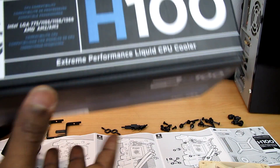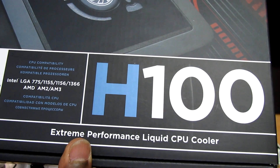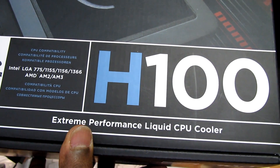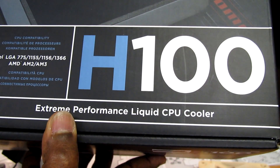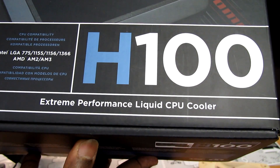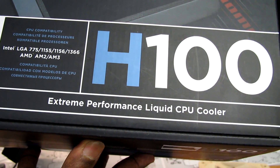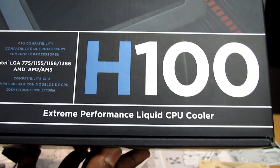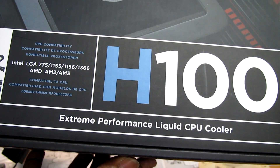I'm going to install this Corsair Hydro Cooler H100 today into a gaming PC. This PC has an Intel socket 1366 second generation, but as you can see, this cooler supports all different types of Intel or AMD sockets.